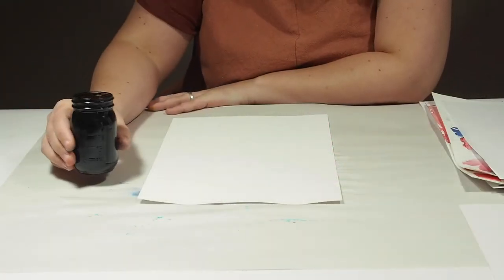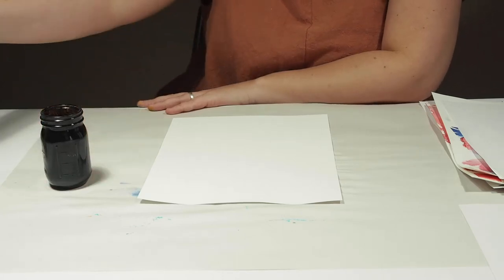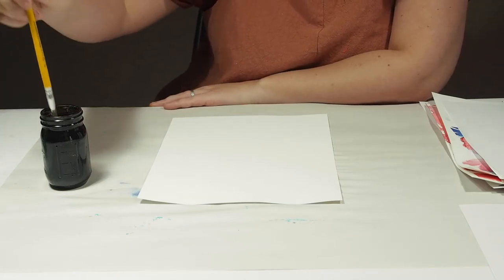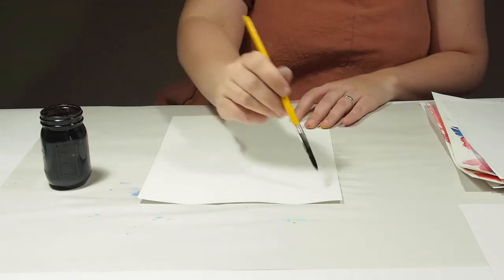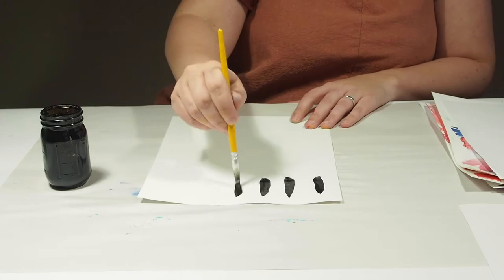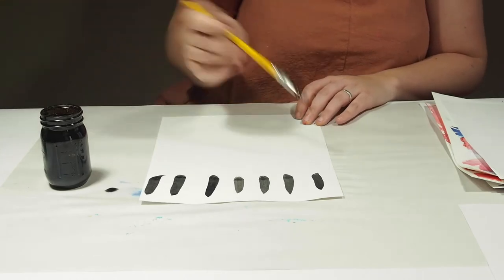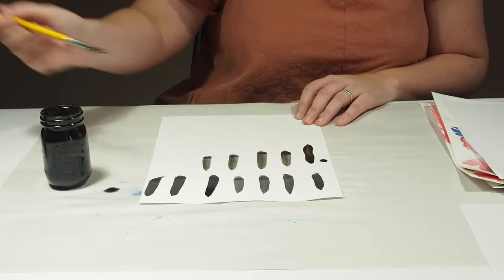India ink is a really fun medium to use. I typically start by dipping my paintbrush in some water and then right into the ink. Then you can just make some marks. Depending on the paintbrush you're using, it's pretty dark. You can add some more water to make it more watered-down for more of a watercolor look.